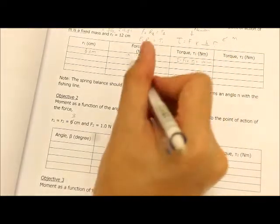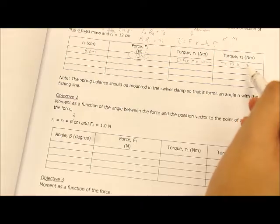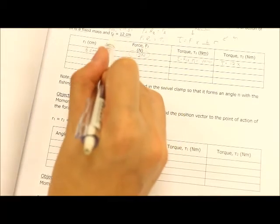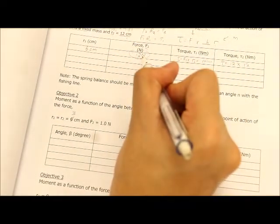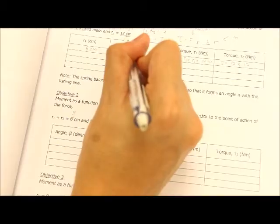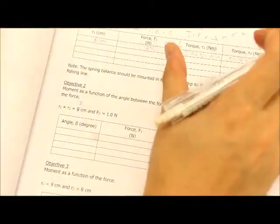For torque 2, take your 12 N — that is your F — so torque 2 equals 12 N times the perpendicular distance R2. Your F2 is at R2 equals 12 cm. So calculate 12 times 12 cm. However, take note: force is in Newtons and distance must be in meters. To convert centimeters to meters, multiply by 10 to the power of negative 2. That is how you calculate your torque.